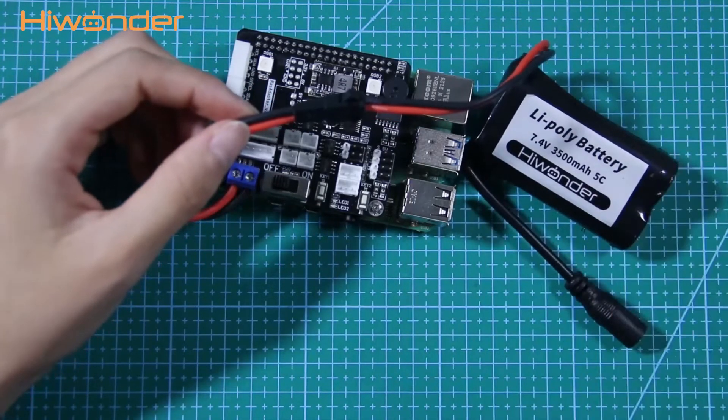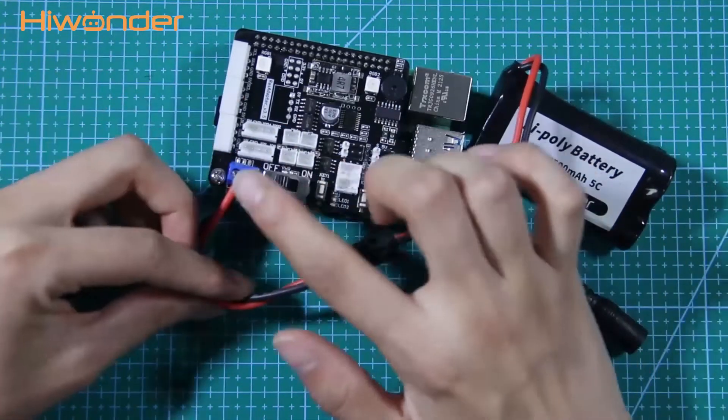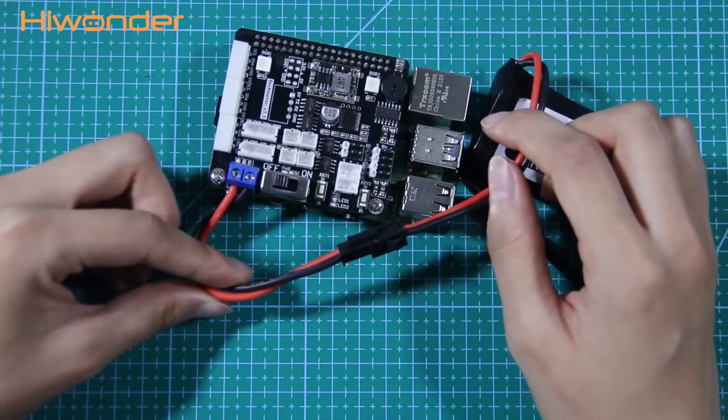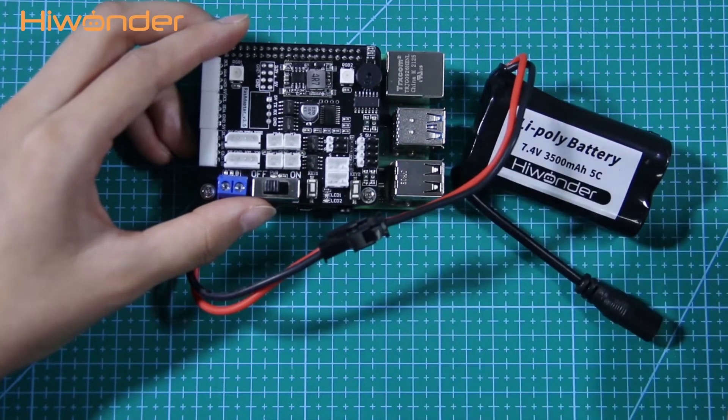When supplying power, a screwdriver or manually conducted object can be used to contact the surface of the expansion board to avoid short circuit damage. During use of the expansion board, it is prohibited to plug or unplug devices other than USB and HDMI.